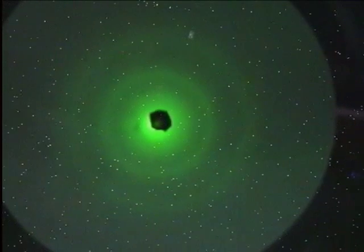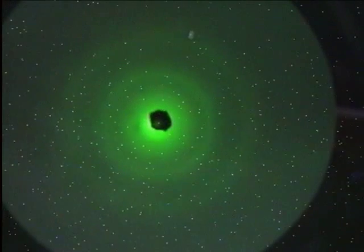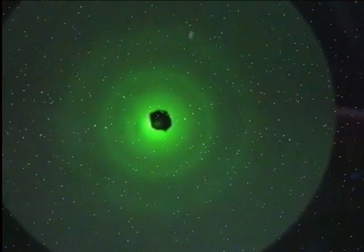Most of the electrons are running straight through and ending up right in the middle. There's a little black dot there that's obscuring a bright point on the screen where most electrons are going in a dead straight line. And then you can see around that are those concentric rings.